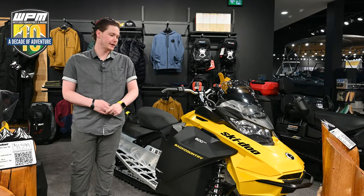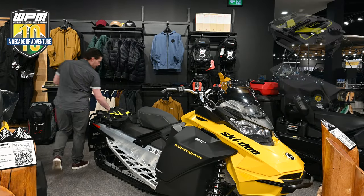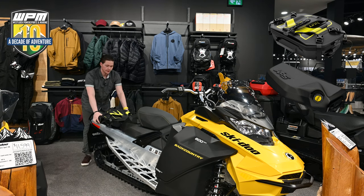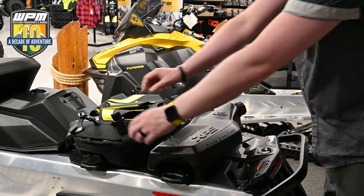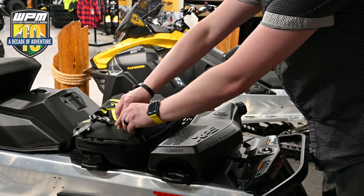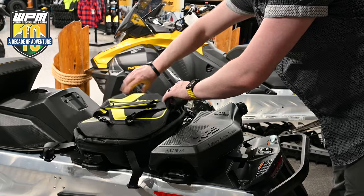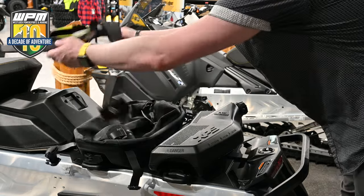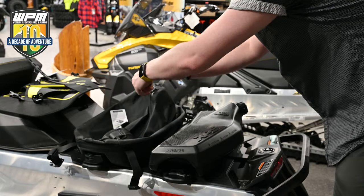Next up we have our Backcountry 600 EFI. This unit being a two-stroke, we have the XPS Link attachment on the back for your oil, and we also have a Link attachment for the waterproof bag with shovel swivel attachment. This is a deep snow bag — one of our most popular items that we sell here at Westhock Power Sports. It is outlined in a high vis color configuration so that it's easily visible when you're out riding with friends.